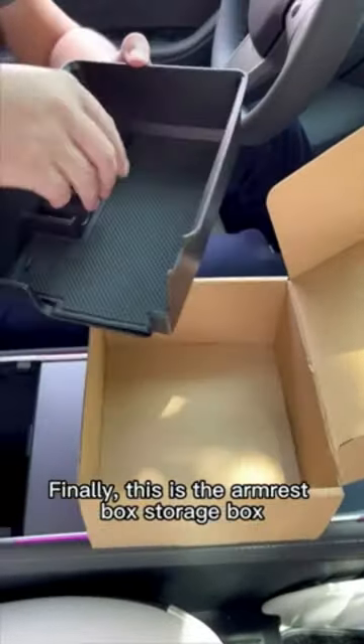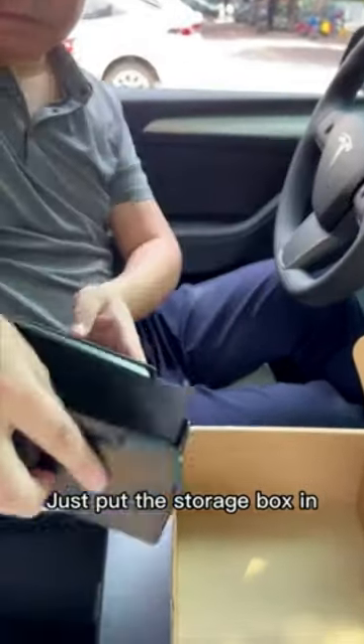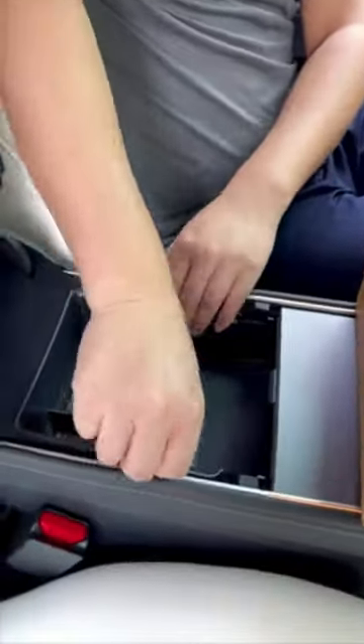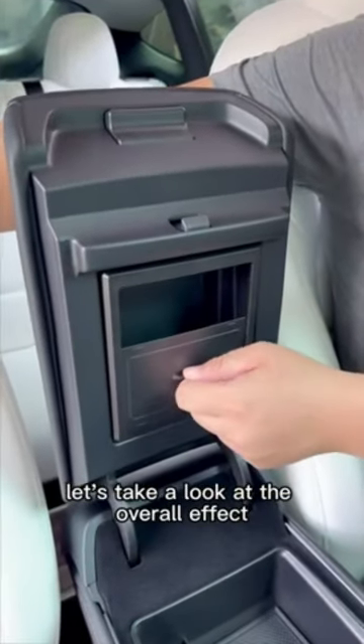Finally, this is the armrest box storage box — just put the storage box in. After the 3-Piece Storage Box is installed, let's take a look at the overall effect.